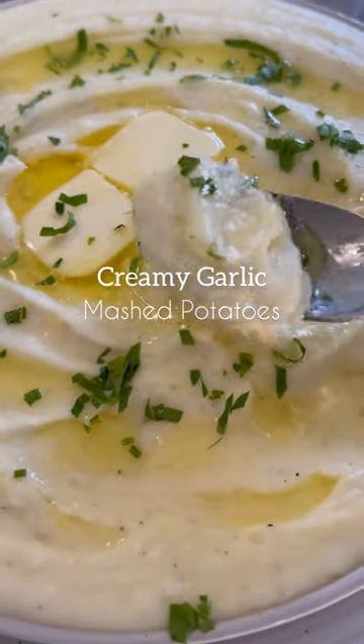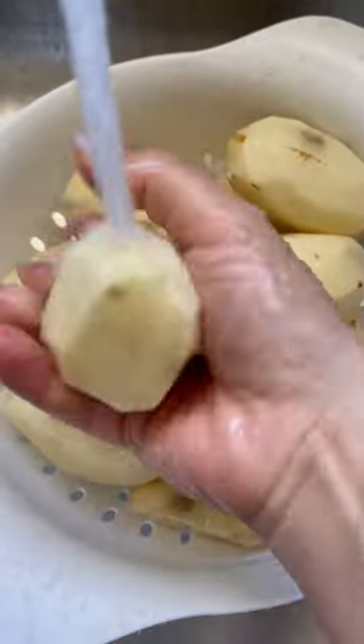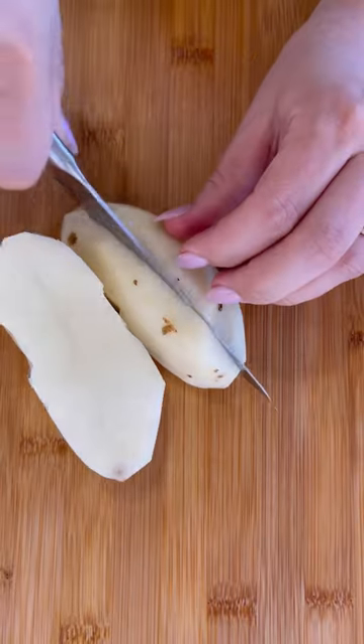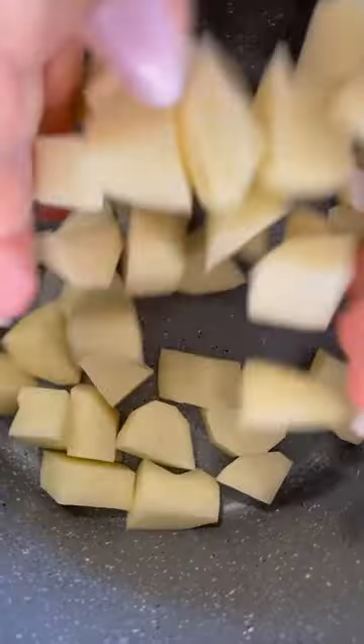Let's make these creamy and delicious garlic mashed potatoes. Start by peeling all the potatoes, wash them, cut them into bite-sized pieces, then into the pot they go. Add cold water and salt and boil them until they are fork tender.